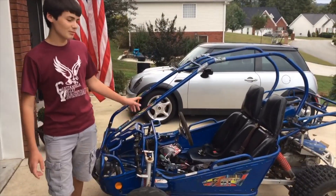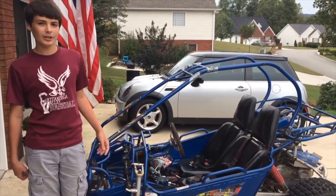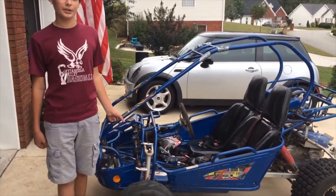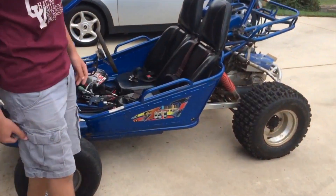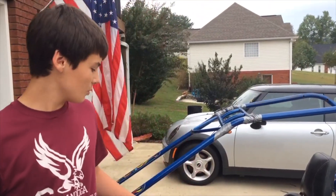Hey YouTubers, today I'm going to show you this go-kart that I have. It's a Hammerhead GT150. I bought it for $250 off of Craigslist. It has a GY6 150cc engine on it back there. I've done some work to it — I've got a new carburetor for it, fixed up some of the wiring, a few other things.